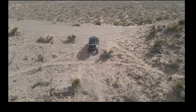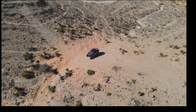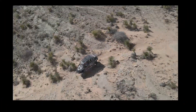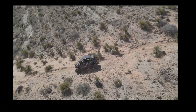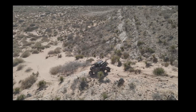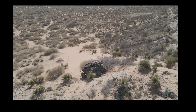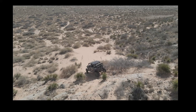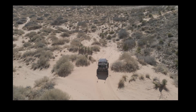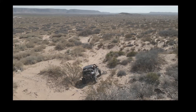The tires I decided to go with are the System 3 XCR 350 in 35-10-15s. Pretty happy with them — they seem to grab really well. After a little bit of research, there are a lot of choices out there, but these seem to be a pretty good tire and they weren't breaking the bank. I have the tire pressure set at 12 PSI all the way around. Seems to be a pretty good starting point — they're real stable on the street and on the hard pack going around corners.